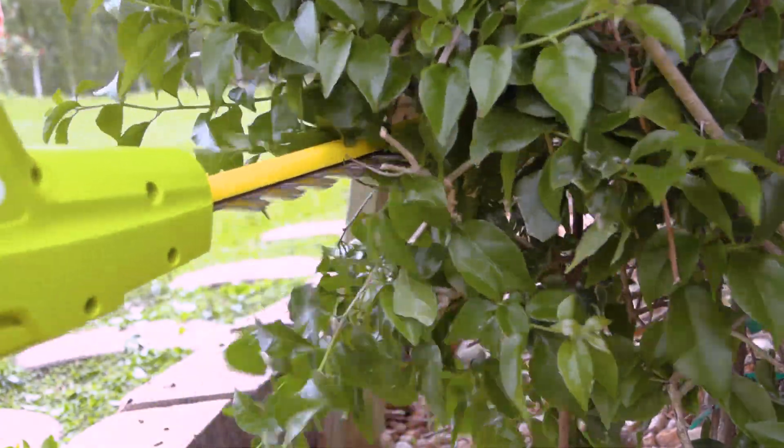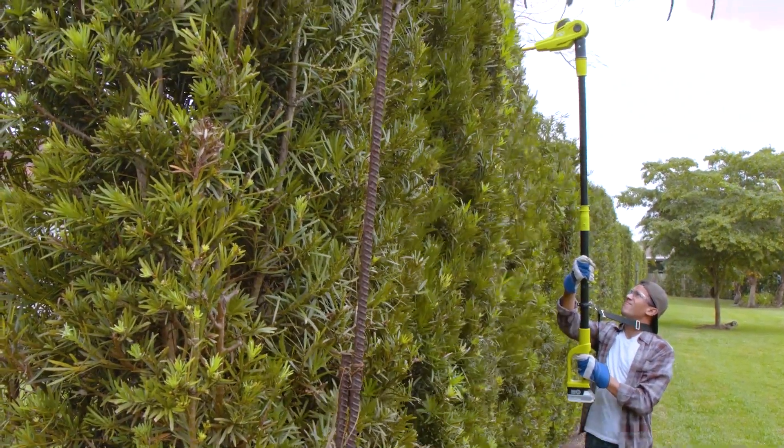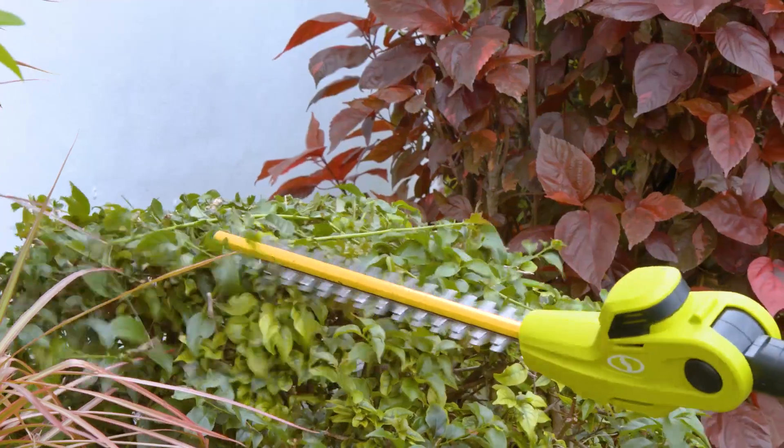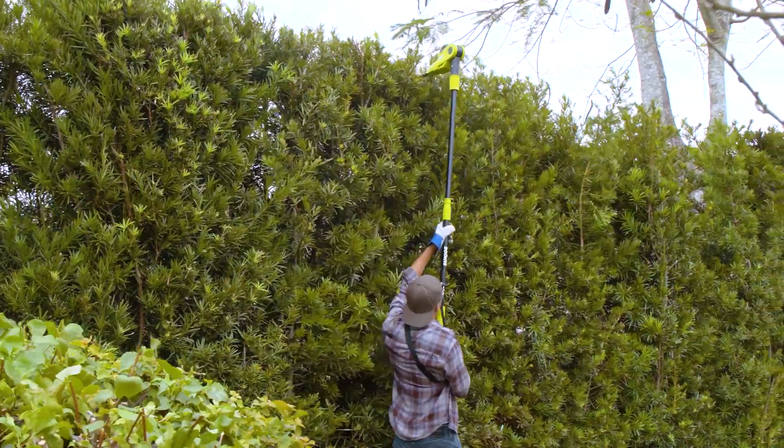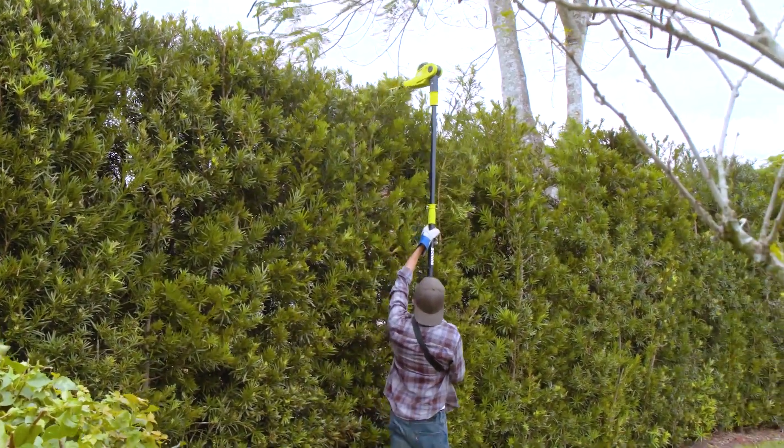Sun Joe is also great in tight spaces or places where traditional hedge clippers simply can't cut it, like tall hedges overhead, between the house and shrubs, or beneath the bushes. Sun Joe lets you lose the ladder and edge your hedges with your feet safely on solid ground.